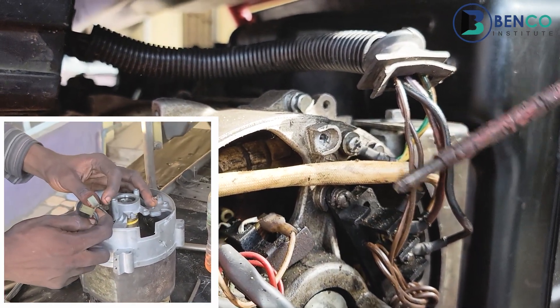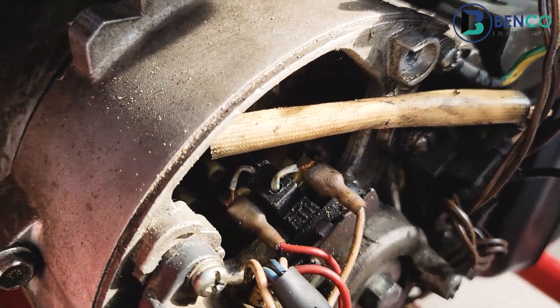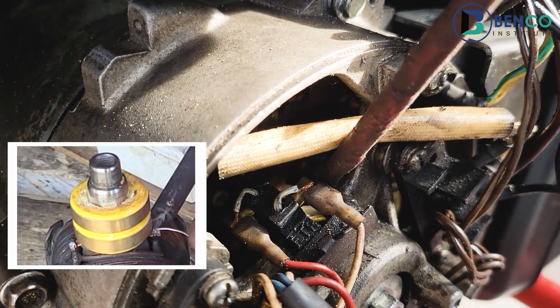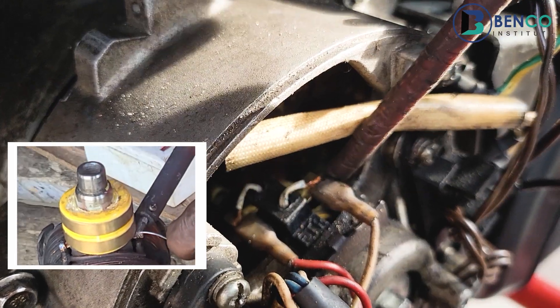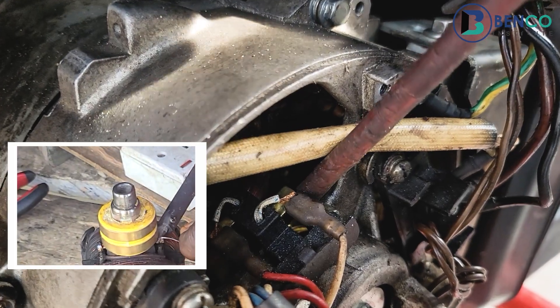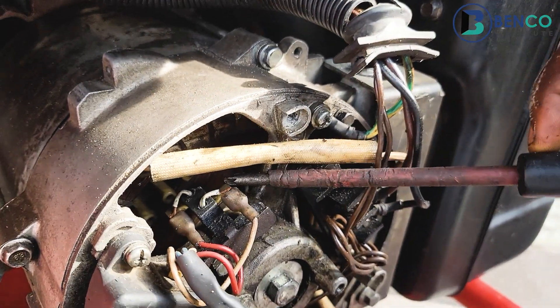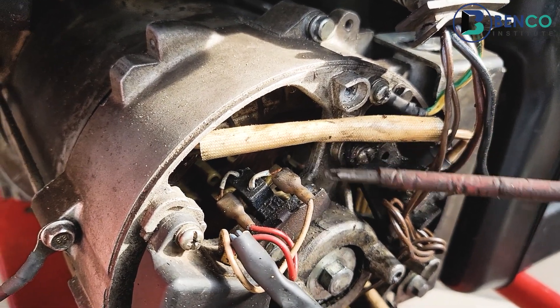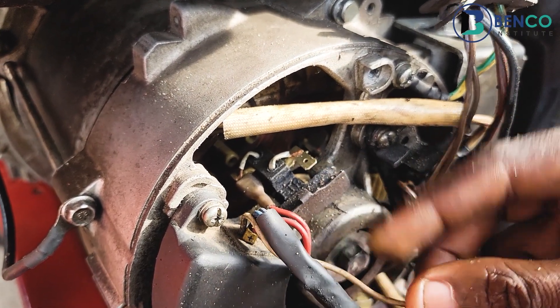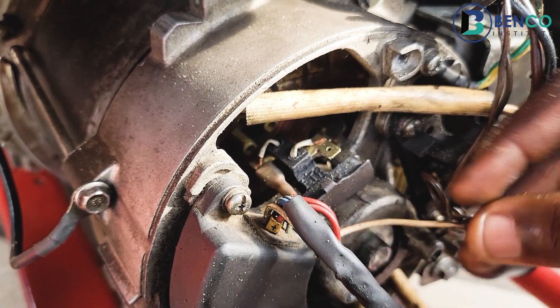The AC voltage is then transferred to the slip ring. There's a slip ring here — I'm going to show it on the screen. That is where the brush is mounted, and what this does is basically to bring the AC current to this particular point.